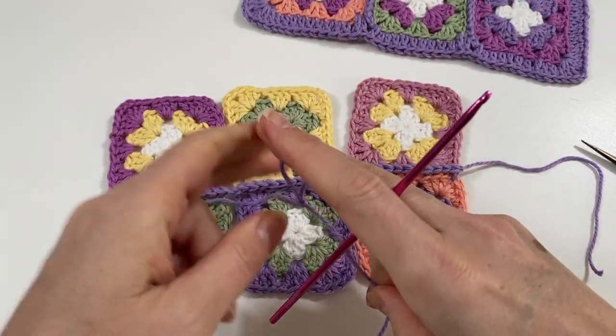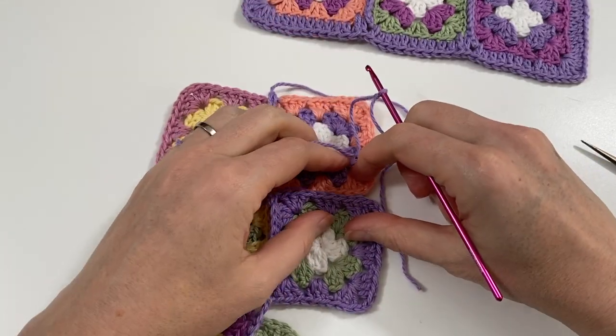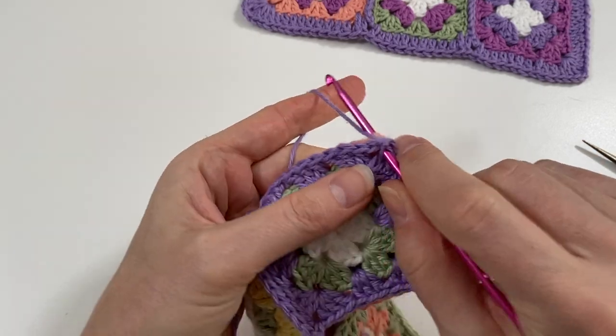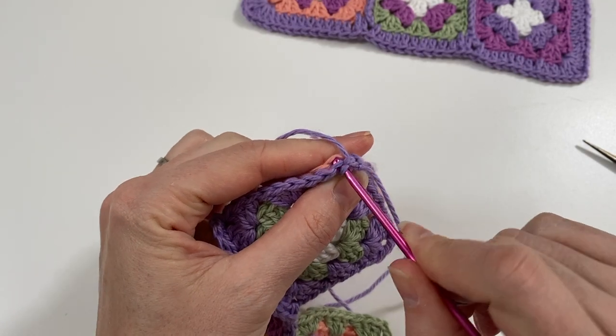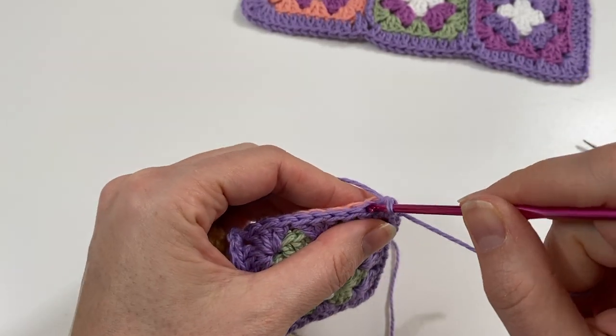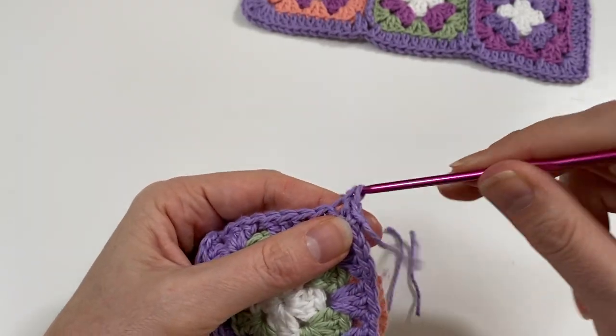Now do the vertical lines — the same thing again. Start in the corner chain space, do your single crochets in the inner loops, and when you cross a line where you've already crocheted, just do a chain and move on to the next squares. Cut off the yarn when done.